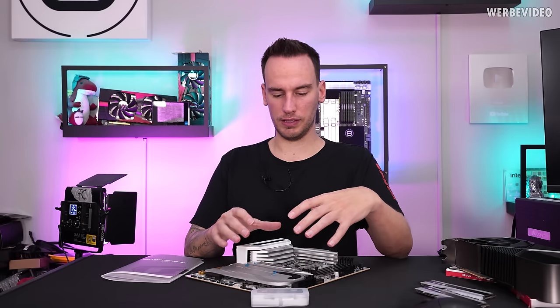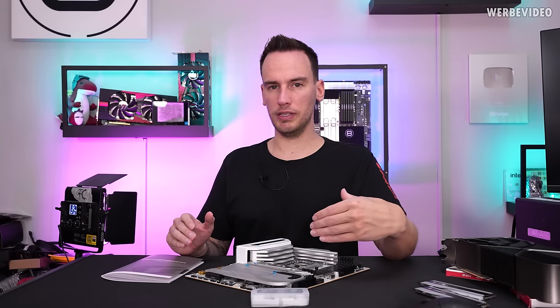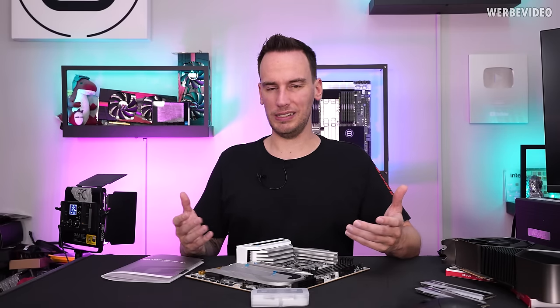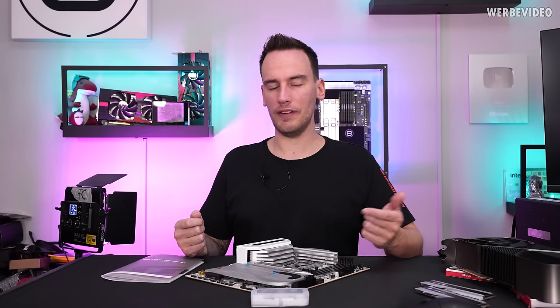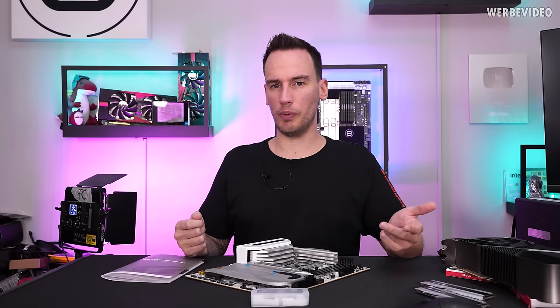In other reviews online, some criticized the top M.2 slot not being PCIe 5.0, which I don't really agree with. For a mid-range board at this price I'd personally prefer it be 4.0 to keep costs down, and for a mid-range PC I wouldn't go with a 5.0 drive anyway — they're more expensive, offer speeds you rarely need, and run much warmer. Just get a good 4.0 drive.